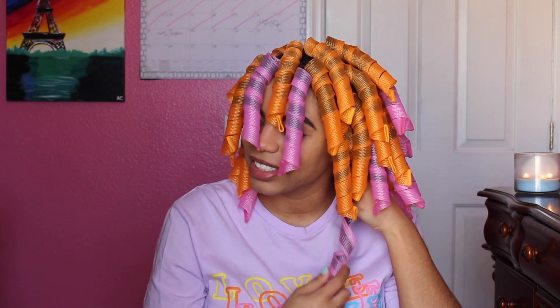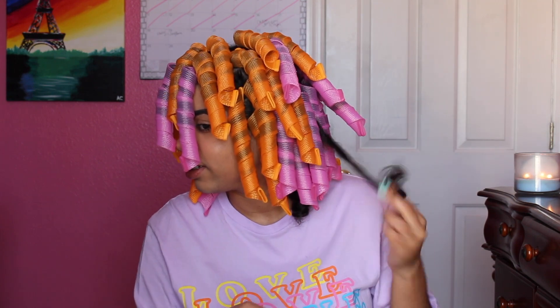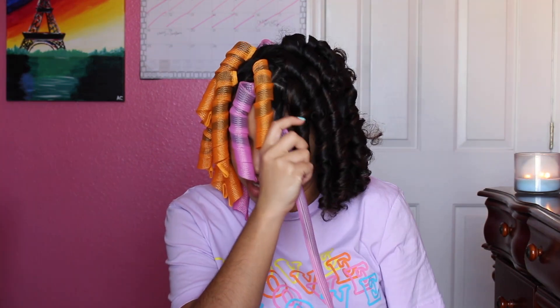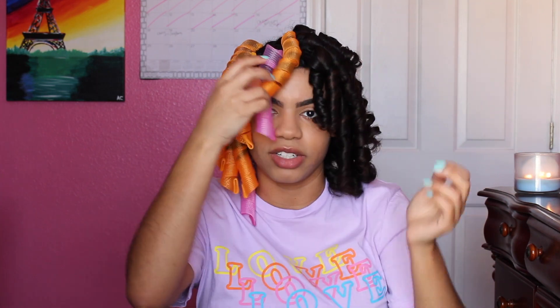So I slept with this overnight — don't ask me how I did it, it was really hard. So I'm just going to start unraveling it and taking it out. Oh my god, I'm nervous. Not bad, not bad. I can work with that little bit of frizziness. Oh, that one wasn't that good.